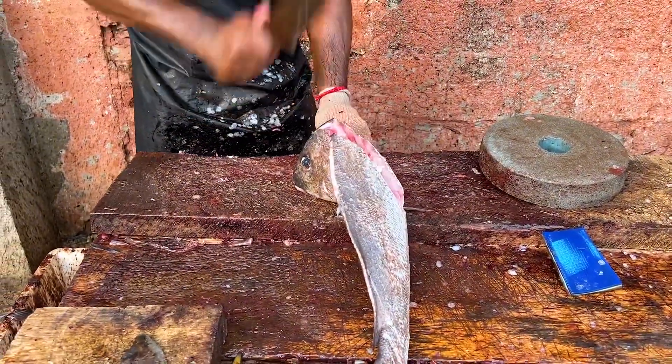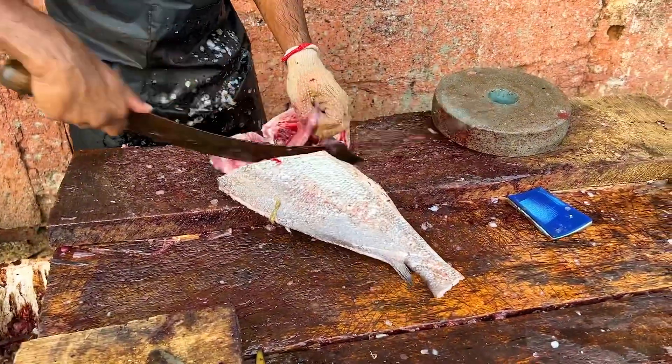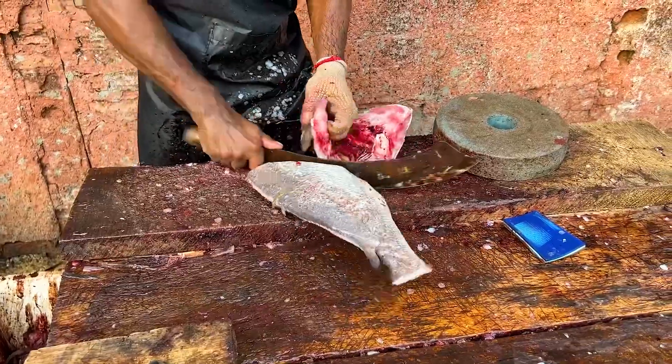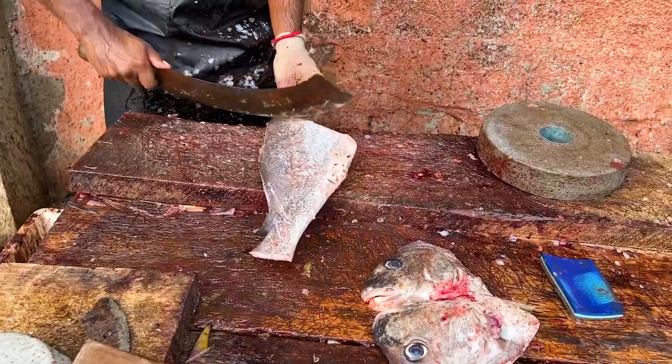The first step is to start the kitchen with a nice and easy cook.